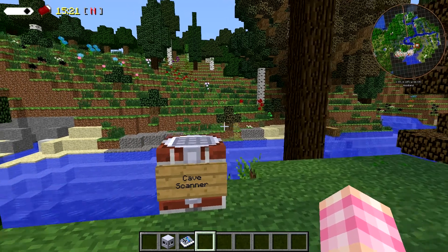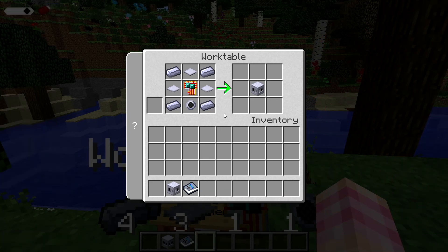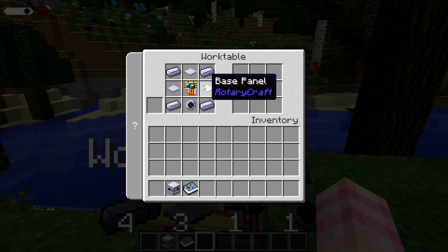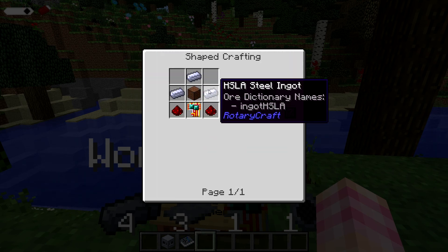So first let's take a look at how to craft it. The cave scanner is crafted quite simply with four HSLE steel ingots, a sonar unit, three base panels, and a circuit board. The sonar unit is simply a note block, circuit boards, some redstone, and some steel.